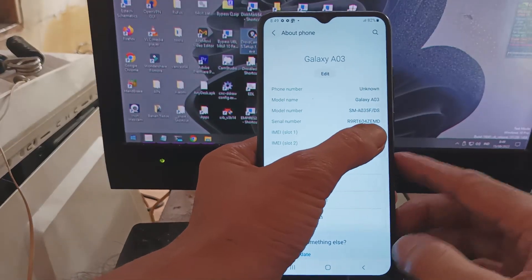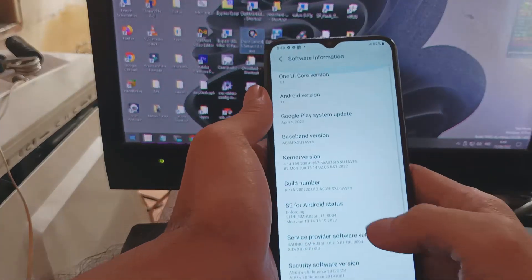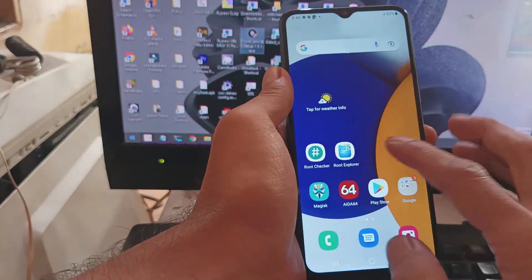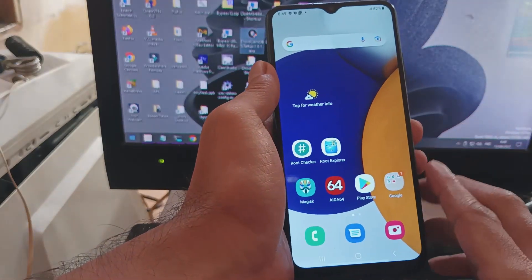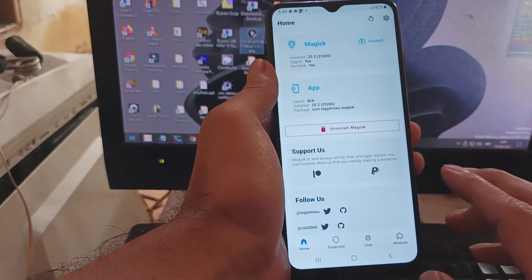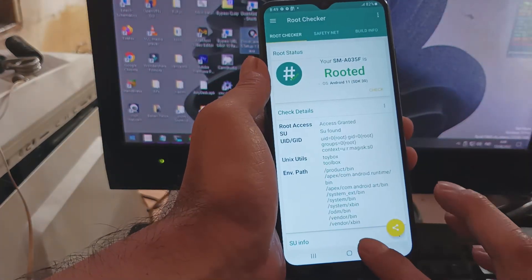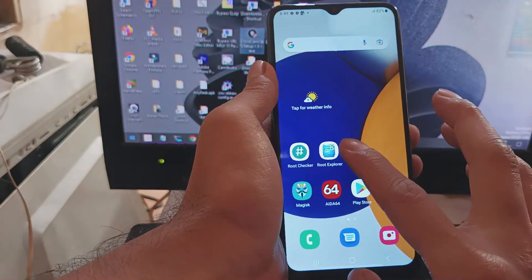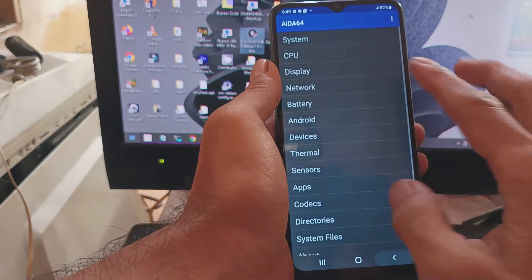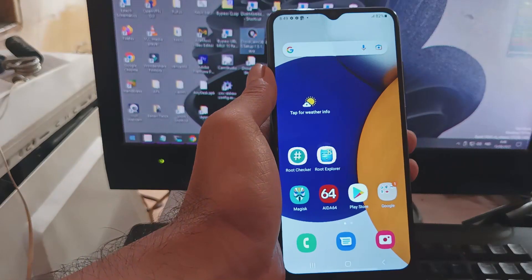Hello guys, this is the Galaxy A03 and in this video I will show you how to root this one using the latest firmware. This is using a Unisoc processor. All the instructions and files I will provide in my blog - the link is in the description box. Make sure you follow all the instructions so you will not get any problems. Stay tuned and check it out.